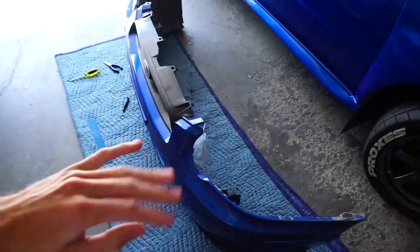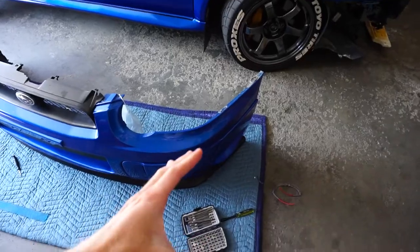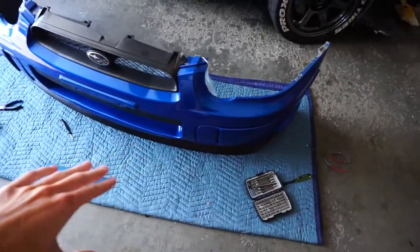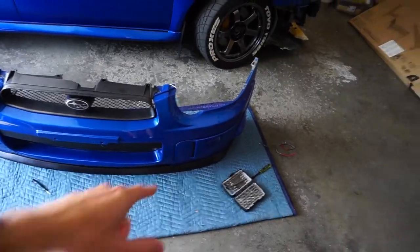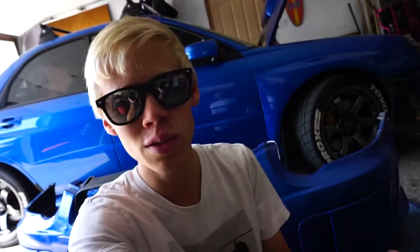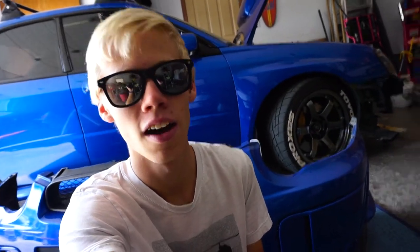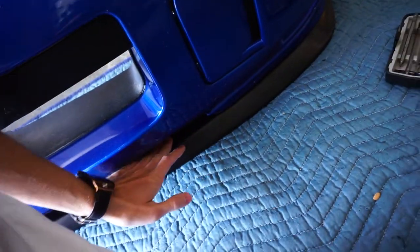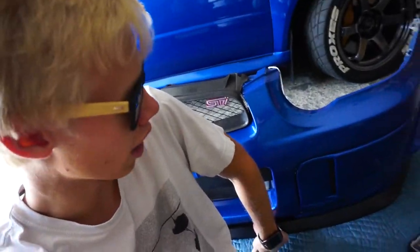I'm going to show you exactly how I will create the template. Essentially what you want is your front splitter to be a mirror or very close to what the front lip or bumper may be. The reason we put the front lip on before designing the front splitter is because if you look right here we have this gap. That gap is going to make the front splitter pretty useless because the air is just going to flow right through. The lip essentially stops the air from doing that and makes the splitter actually work.